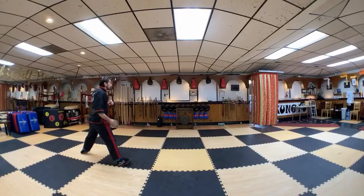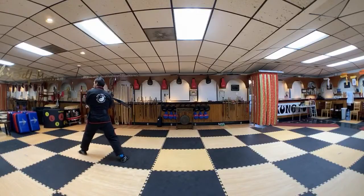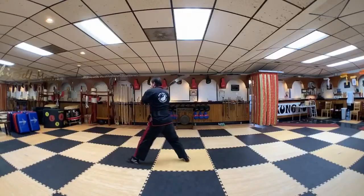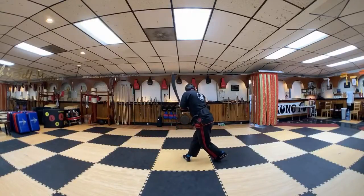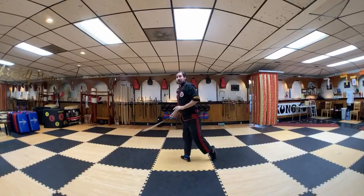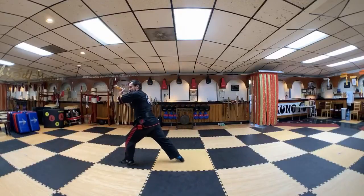The next two moves are pretty easy. We're just turning to our left bow stance and striking with the pommel part of the saber. Then we're going to go into a cross stance, bend forward, go up, and behind us. This is like a sneak attack — we've just hit somebody in the face, and there's somebody behind us that we're going to start hitting.